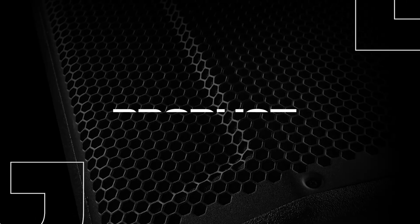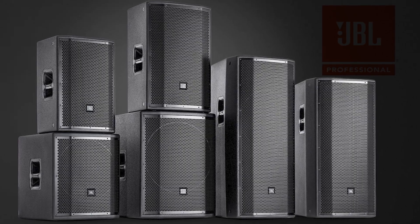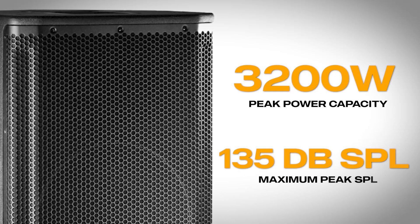JBL has been a leader in the professional audio industry for decades, and the SRX800 series takes that legacy to new heights. The SRX812 is a 12-inch two-way passive speaker designed for versatility. Whether you're using it as a main PA speaker or a stage monitor, it's built to deliver consistent, powerful sound — a great option for touring musicians, mobile DJs, or permanent installations. With 3200-watt peak power handling and 135 dB max SPL, this speaker can handle pretty much any venue or gig you throw at it.